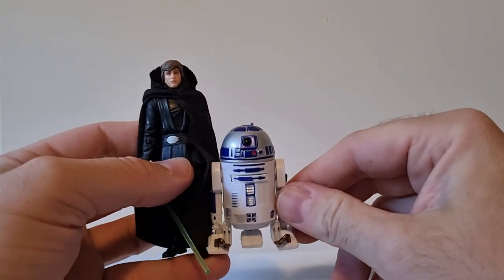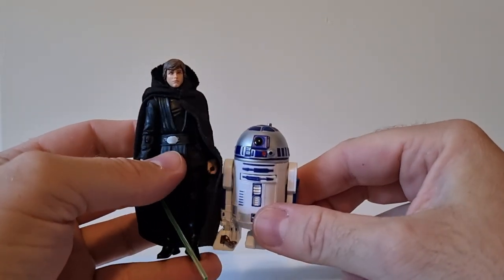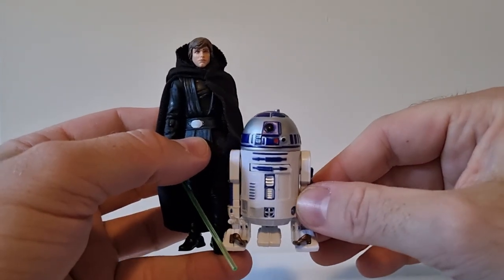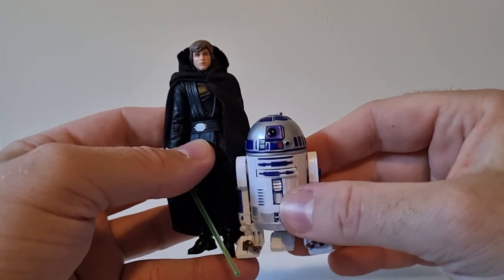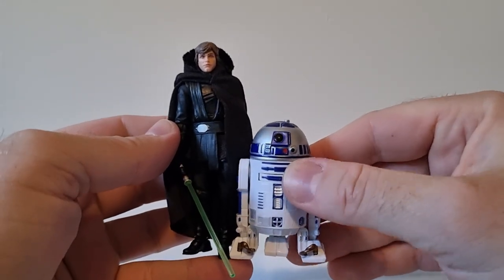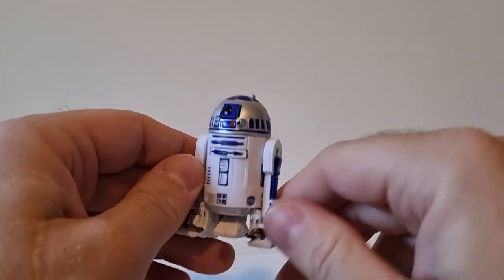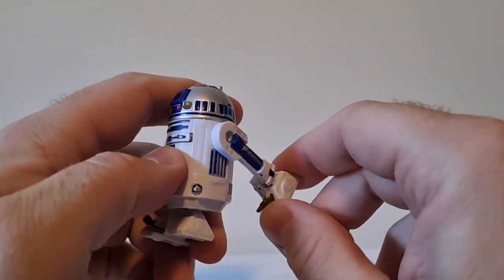Not a bad little figure at all. It does look good side by side with the new Luke, and you've got little Grogu there as well — it's a nice pairing. For any reason you could just have them displayed with Luke; having it as part of your Mando shelf is cool.